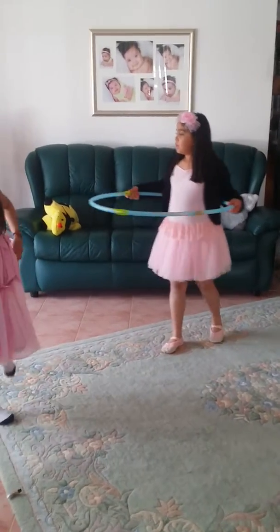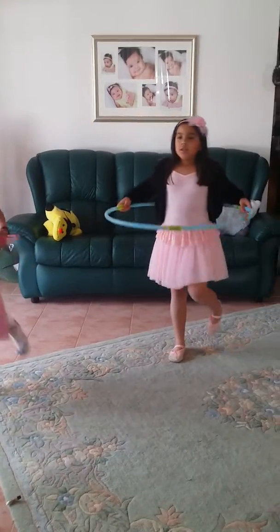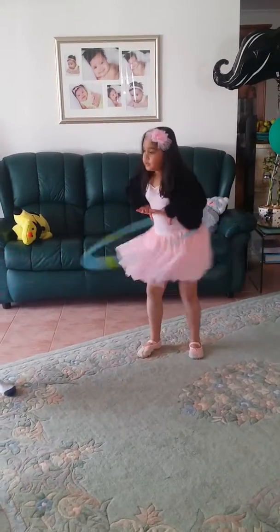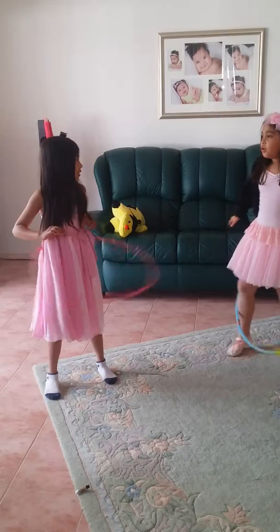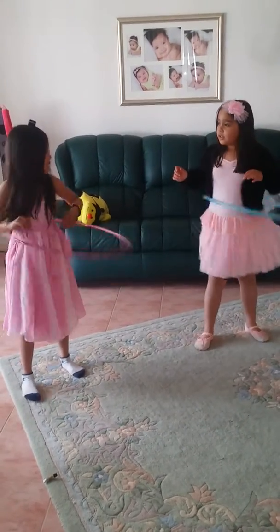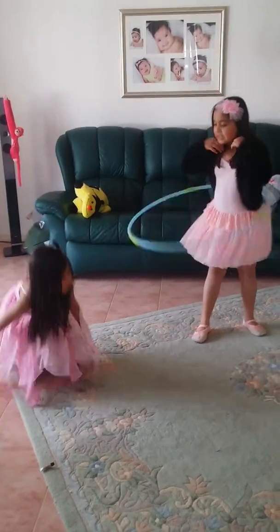When you're an expert you can also put your hands like this and hold them there, so it just stays there. If you're not really an expert yet, you just have to do it normally — it's like you're dancing but with the hula hoop.